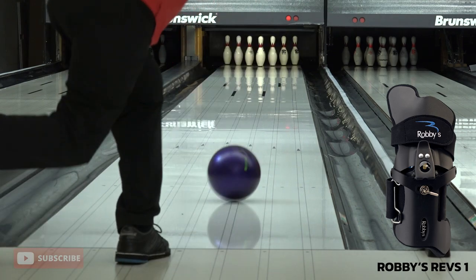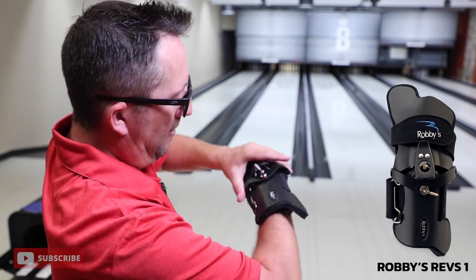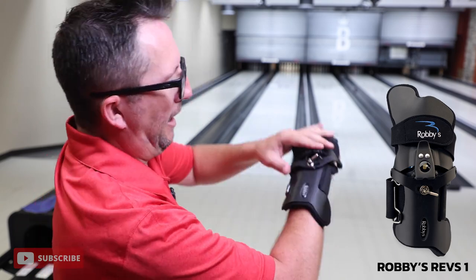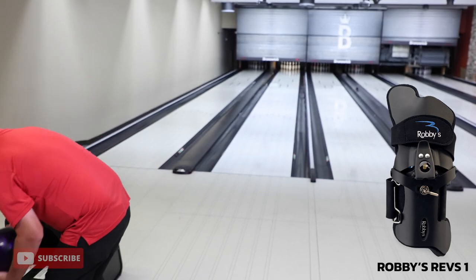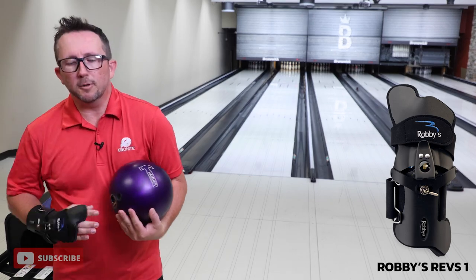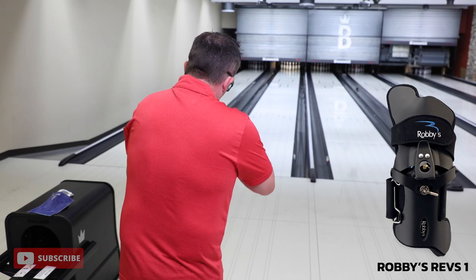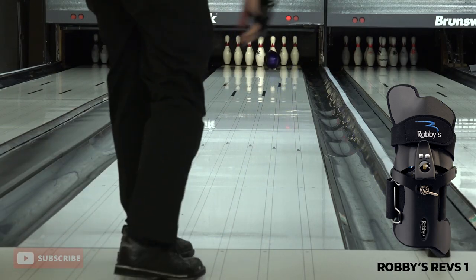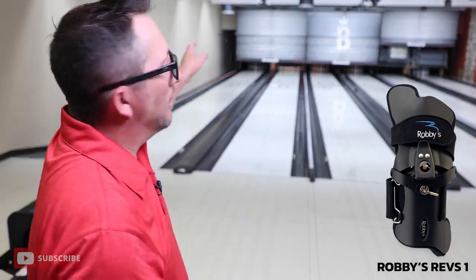Not bad. As long as you let the glove kind of dictate where your hand is going to go and not try to fight it with your own motions, it's really good. Let's change it back out — we're going to move this the other way. So now we're going the other way; let's see what it does when we put the hand in that position. After this shot we'll switch to resin. Once again we're flat but we're changing the wrist tilt that way. That's more roll. I think for playing straighter up the lanes with urethane, that actually felt a little bit more natural, and it gave me a little bit more end over end roll.